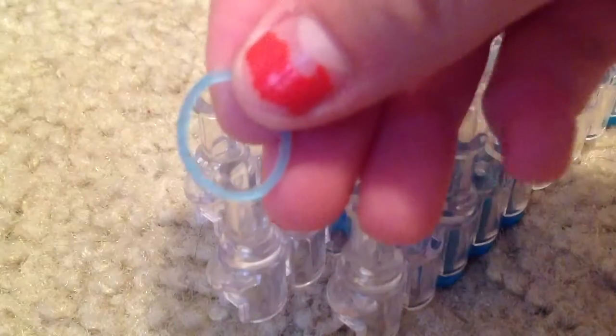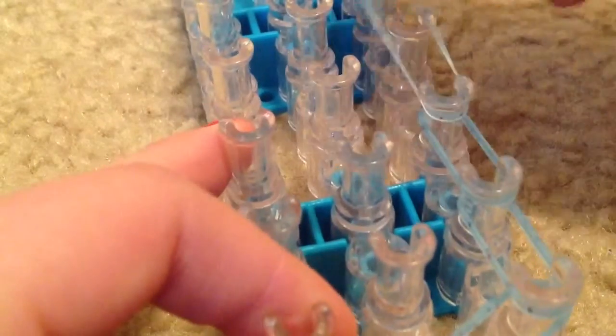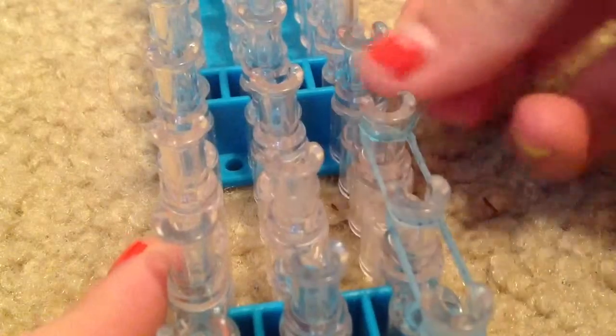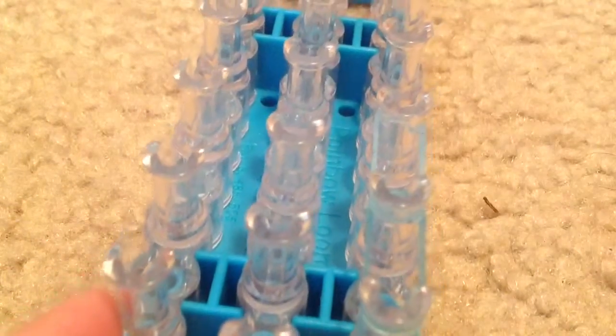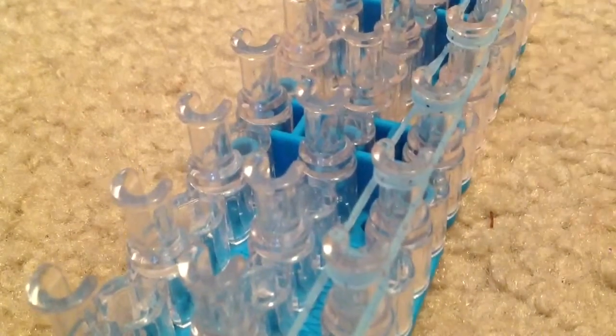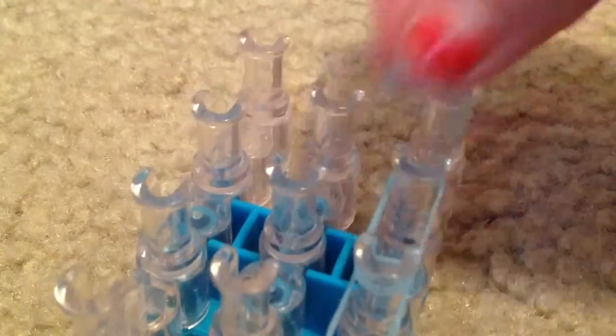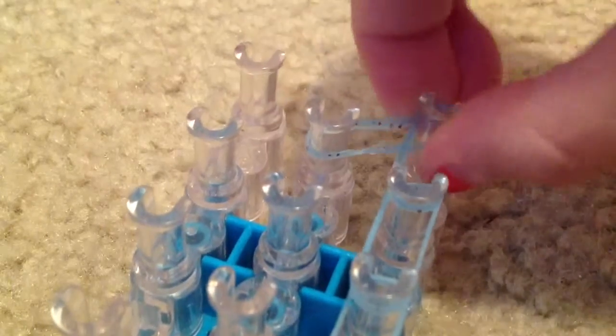I'm going to be using a sparkly blue. You can use whatever colors you want, but we are going to take one rubber band and then just continue going up with one rubber band. So then once we get to this peg, we are going to take it and go from this peg to the middle peg.